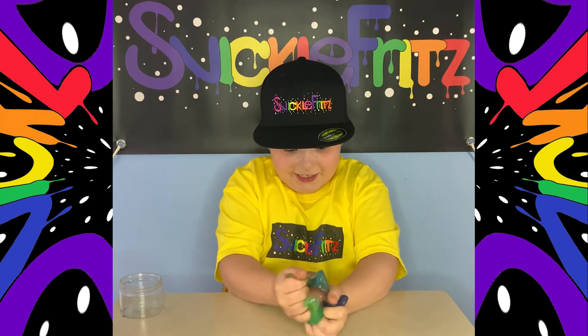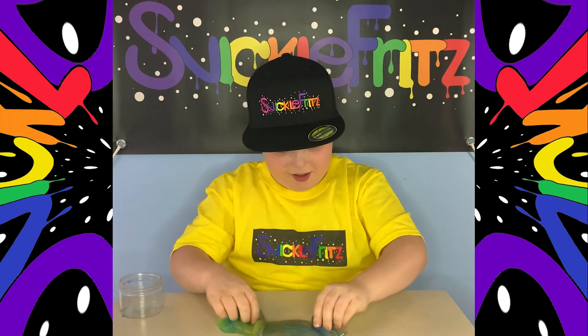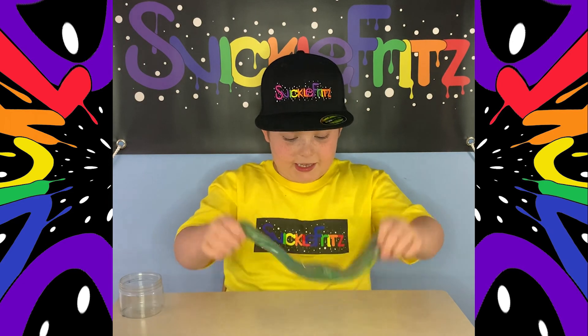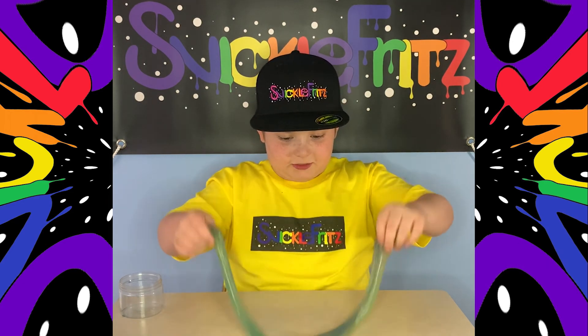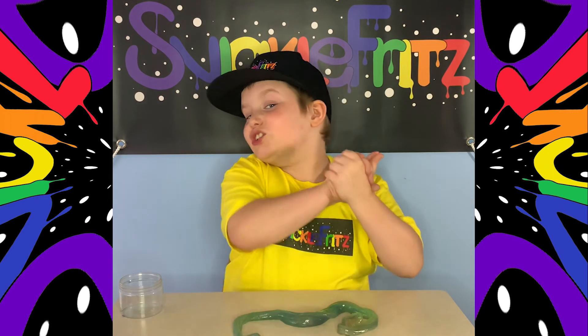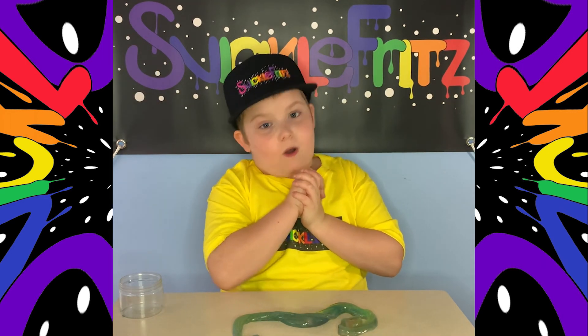Let me get it all mixed up. Now this thing is just a huge blob. Guys, this is my rainbow slime — I'm gonna start smacking it around everywhere, because that's what slime is for. Anyway, thank you guys so much for watching and I'll see you guys in another video — peace!